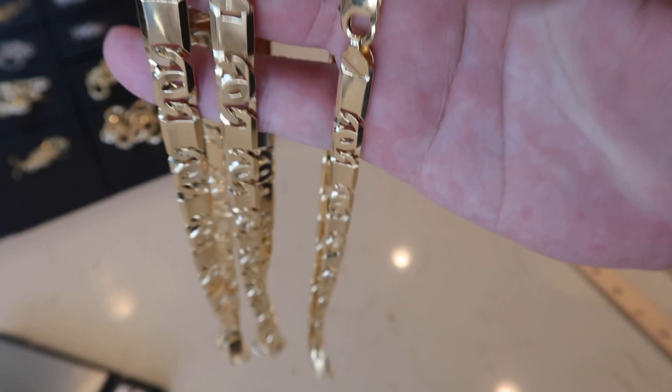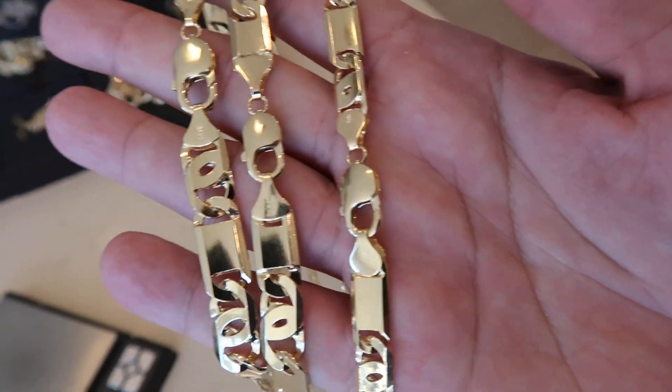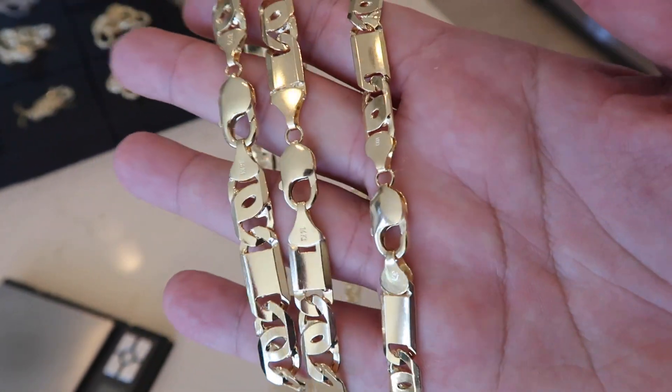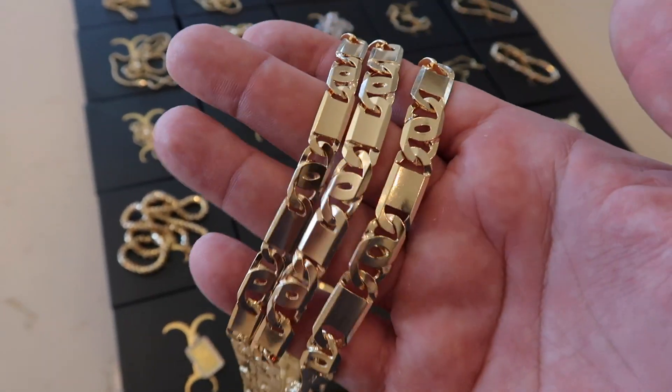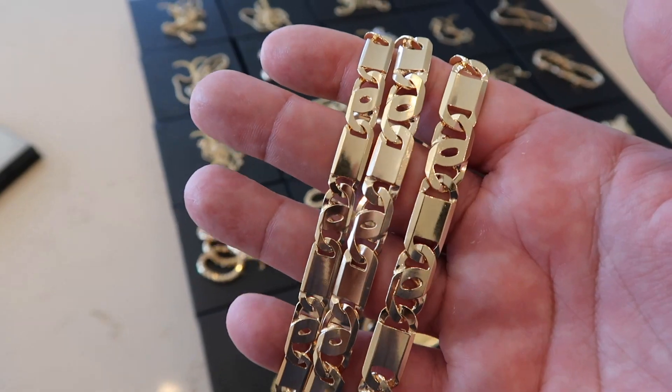The only thing is I would not throw it on like your Quavo or something with 30 other chains swinging around and scratching, because it's not going to look as nice very long if you start letting it scratch against pendants and other necklaces.